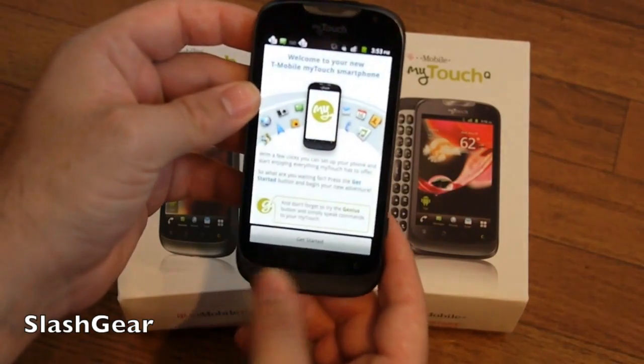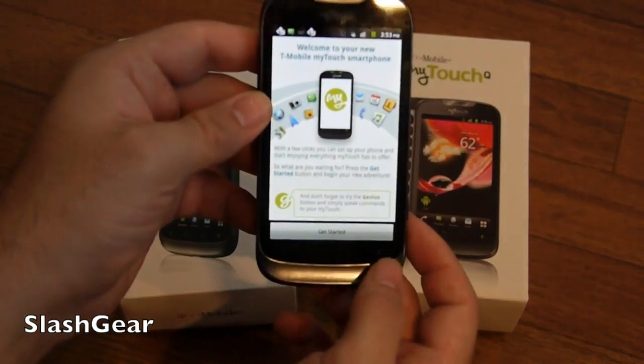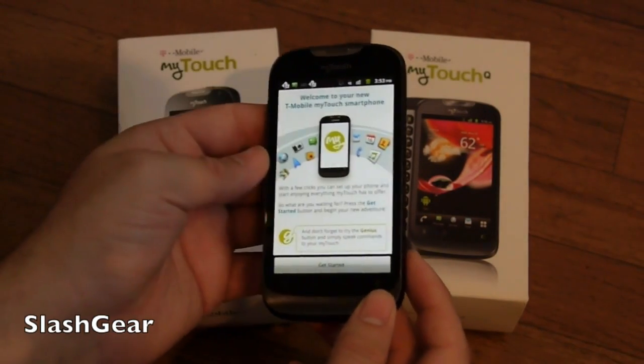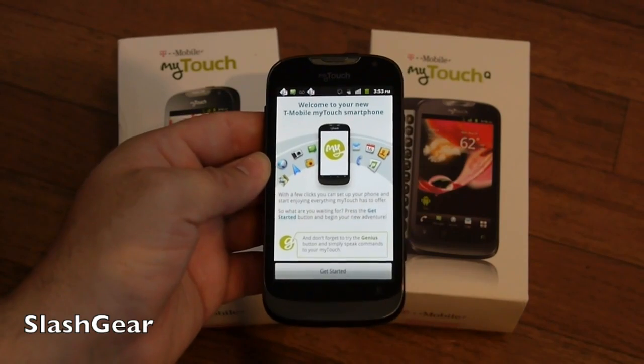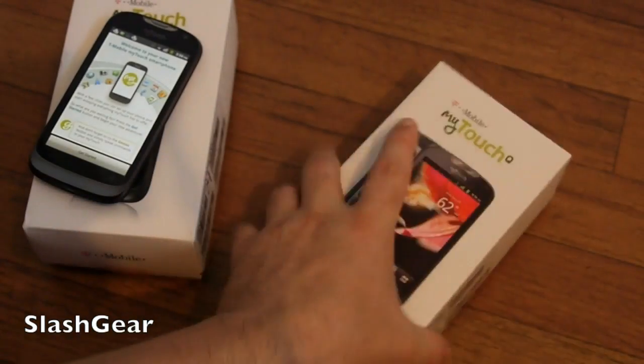You've got your four capacitive buttons down below — that is a menu button, home, back, and the MyTouch Genius button. Anyone familiar with T-Mobile or the MyTouch Genius button? It's kind of like the search button on some of the older Android phones, but it brings up Nuance by Dragon Dictation. You can do all kinds of things from T-Mobile — it makes it easier.